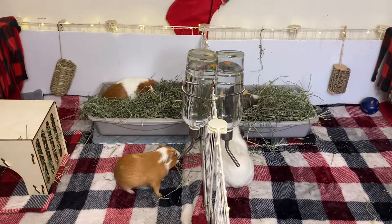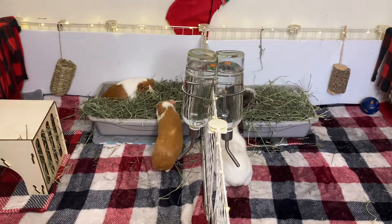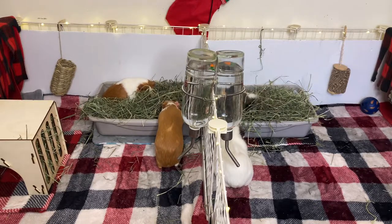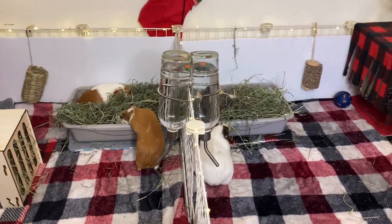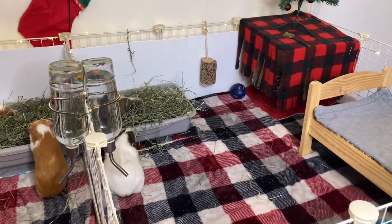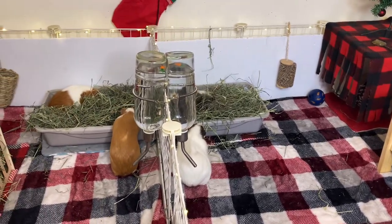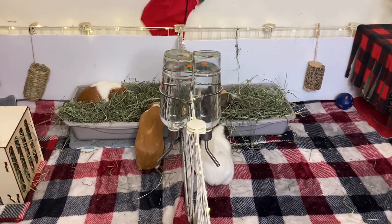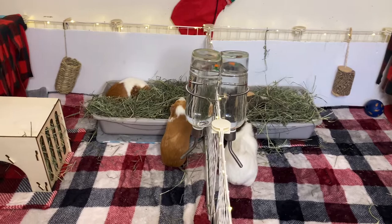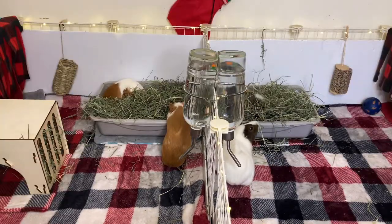Hey everyone, welcome or welcome back to our YouTube channel. In today's video we are going to make guinea pig cage liners for our cage. I've been looking all over Amazon and I really did wish Guinea Dad made 3x3 liners, but they unfortunately don't, so that's why I decided to make my own. I thought it would also be a good experience to make cage liners, so we are going to go ahead and get started.